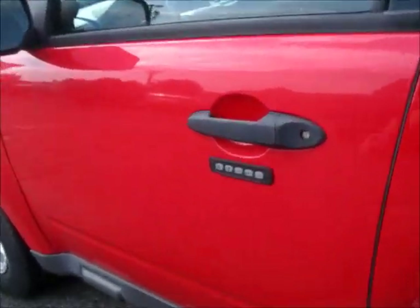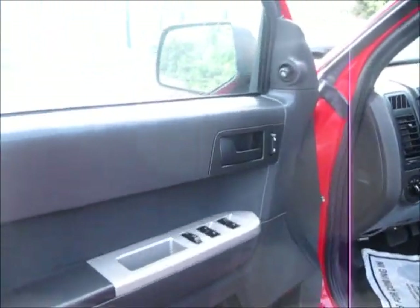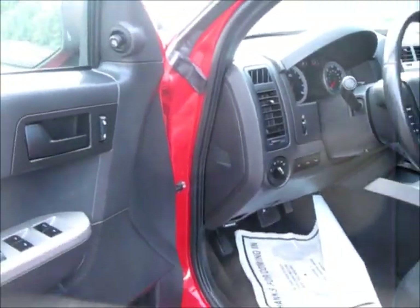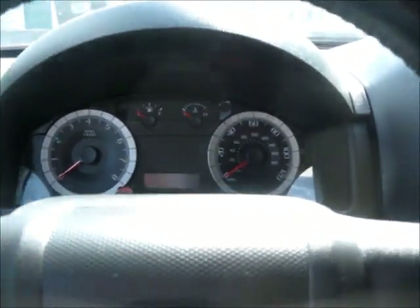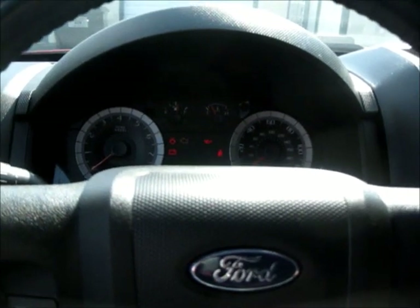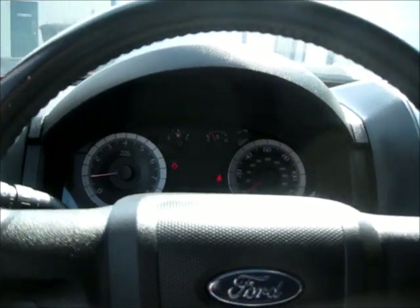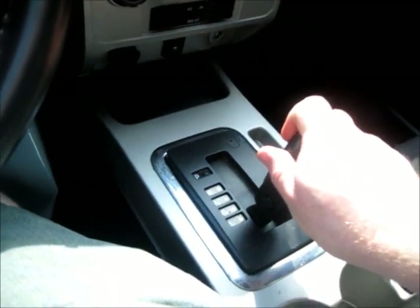The exterior color is known as red, it's got a black cloth interior. It's about 75,000 miles. Very nice, easy steer. It's got the automatic transmission. Parking brake is located down there.